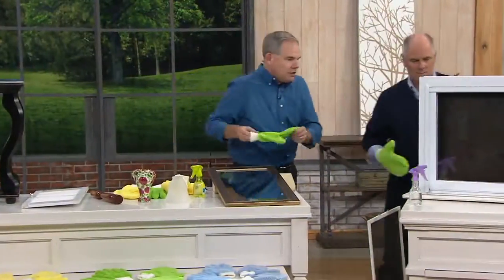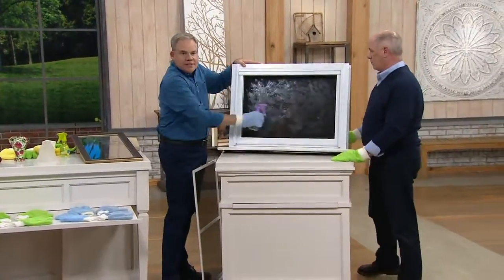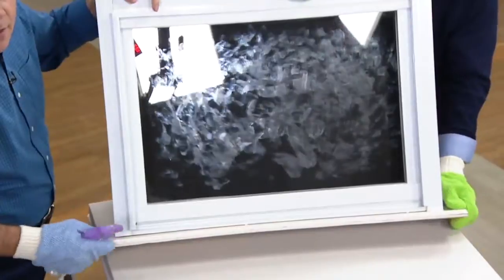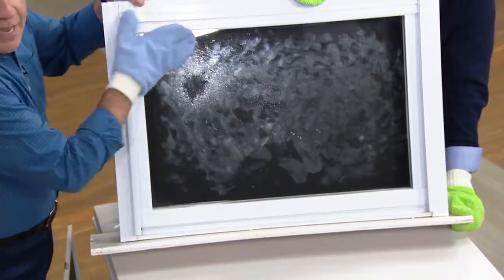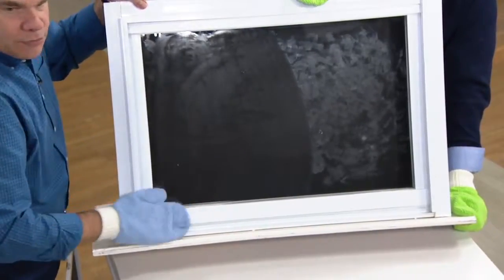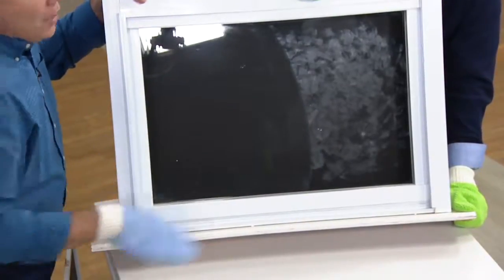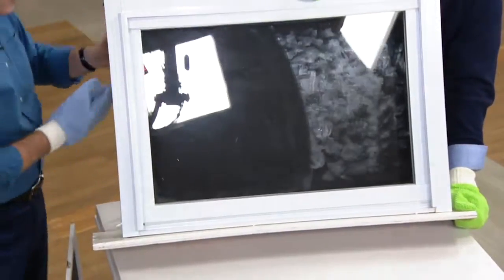Imagine being able to do your windows this easily and this quickly. I've got greasy, messy hand cream all over this window — you can see what a mess it is. Just a little bit of tap water, and watch as that moisture evaporates: it's going to dry streak free, lint free, smear free every single time. Look at the before and the after. You can use these over and over and over, hundreds of times.